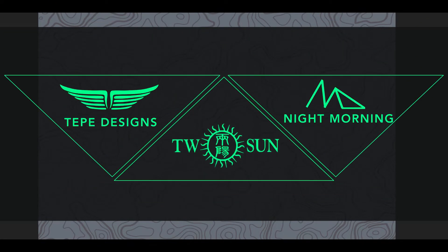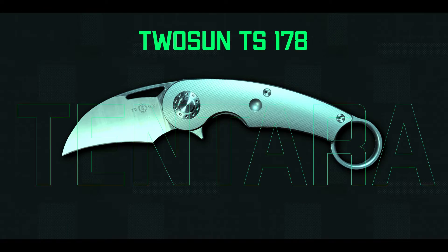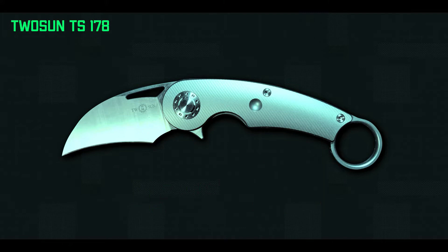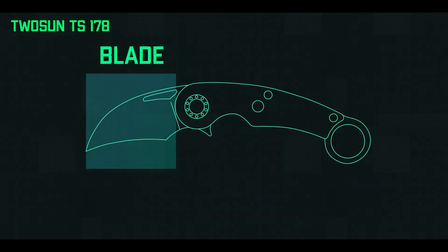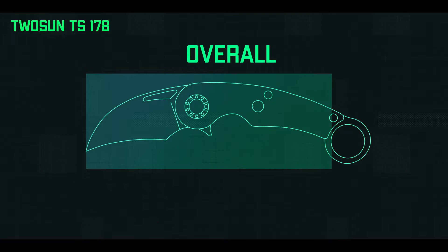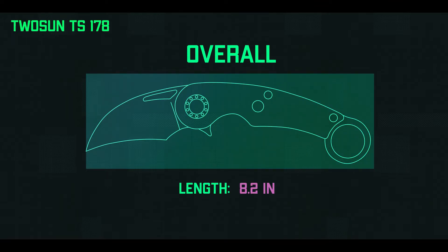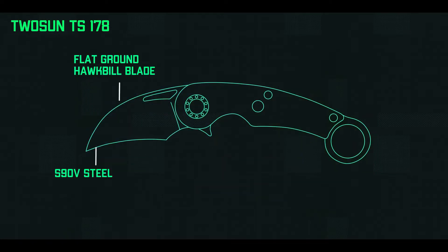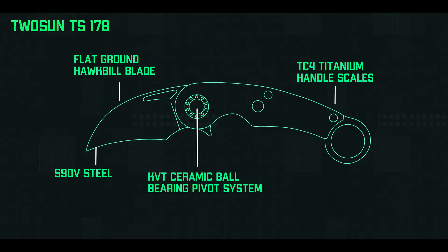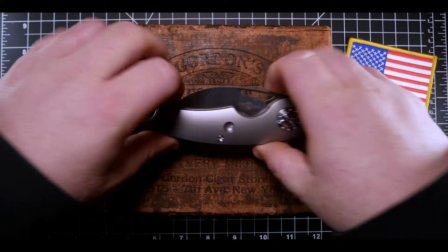Tucson is back at it again with an awesome collaboration between themselves, Tepe Design, and Night Morning. This is my review of the Tucson TS 178 Tentera. The knife weighs in at 5.43 ounces, with a handle length of 5.2 inches, handle width of 1.25 inches, and handle thickness of 0.55 inches. It has a blade length of 3 inches, blade width of 1.3 inches, and blade thickness of 0.25 inches, giving an overall length of 8.2 inches. It features a flat ground hawkbill blade, S90V steel, TC4 titanium handle scales, KVT ceramic ball bearing pivot system, and a 1-inch karambit ring.